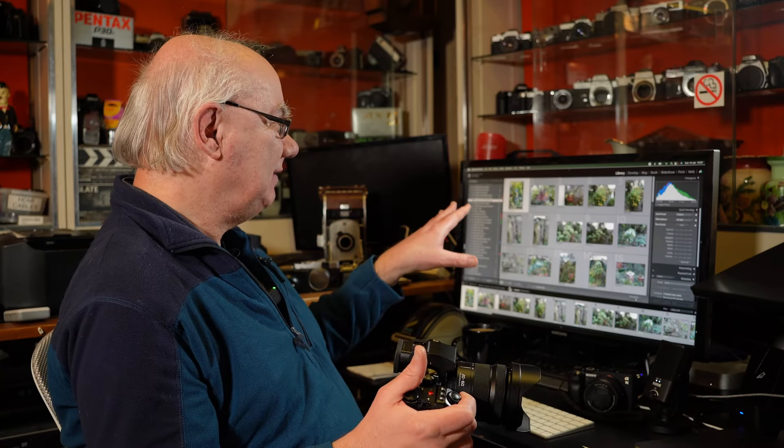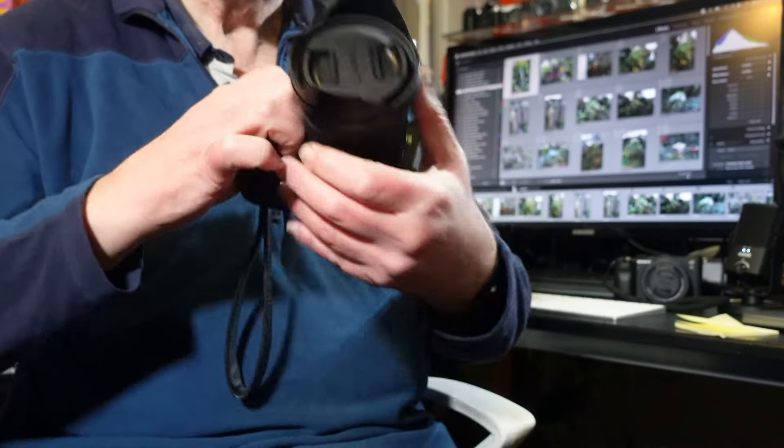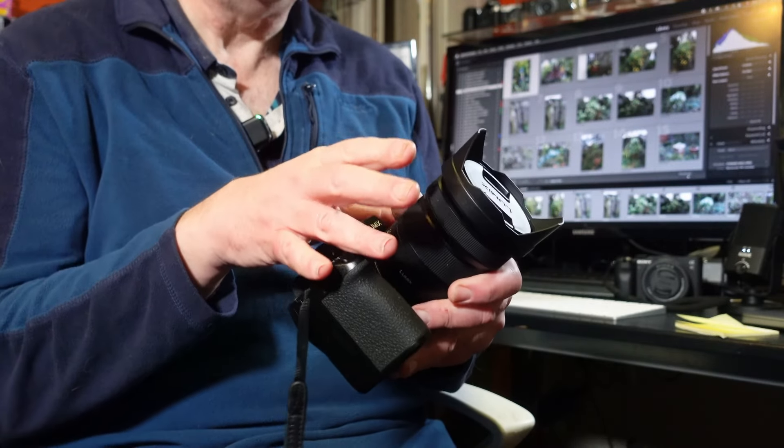I'm going to go through some images on the computer to give you an idea of how good this lens is. If you own a Panasonic or L-mount body, it might be worth looking at the 20-60, or if you already own it, maybe you'll use it more often. The only switch on it is the autofocus/manual focus switch on the side — they've kept it to a bare minimum. But the quality is beautiful; they haven't skimped on build quality at all. The lens quality is the same as you'd get from their other S-series lenses.